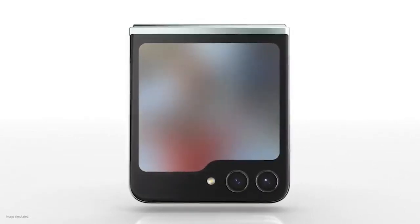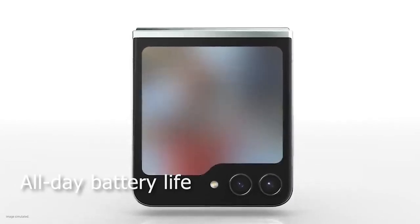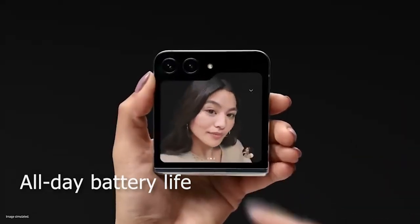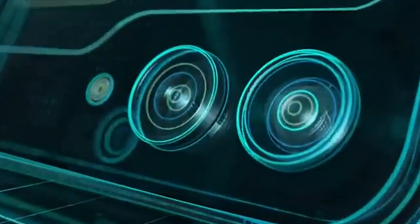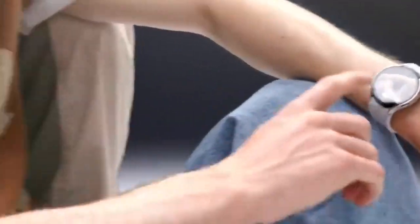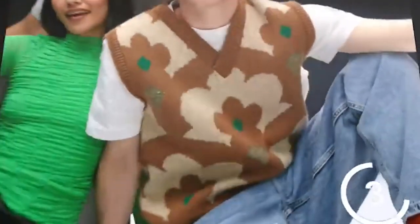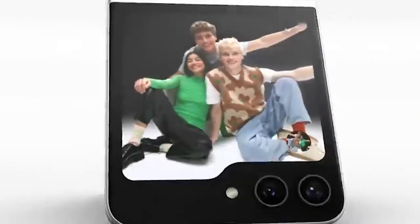Samsung have also made significant enhancements to the battery of this device, packaging it with a 3700mAh battery with 25W wired charging offering 50% battery in just 30 minutes, or 15W wireless charging with 4.5W reverse charging, meaning you can charge your friend's wireless charging device as well.